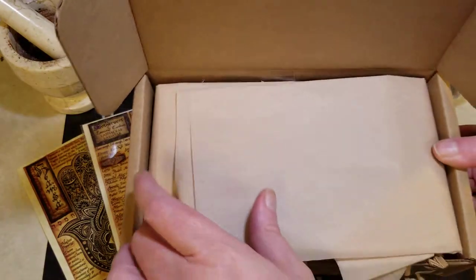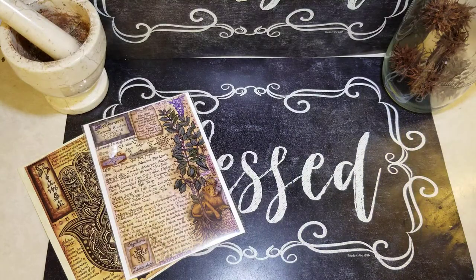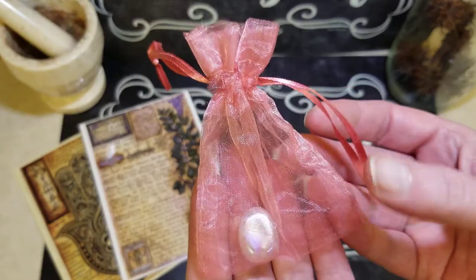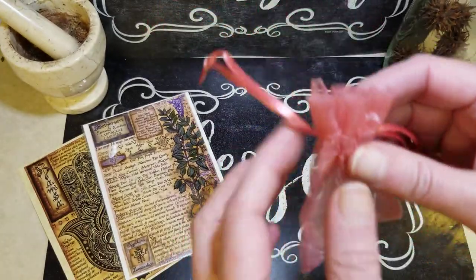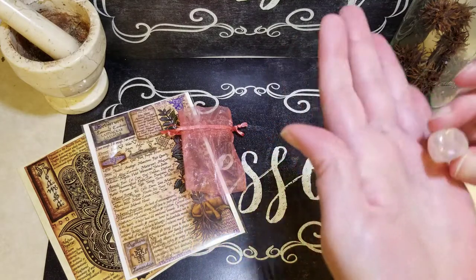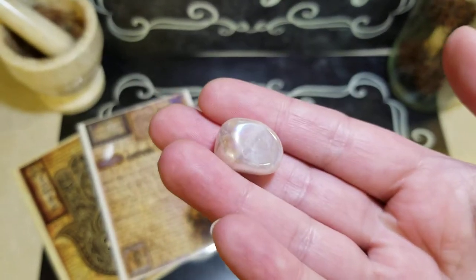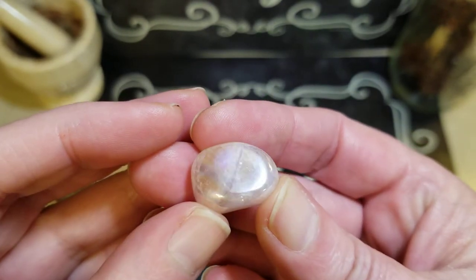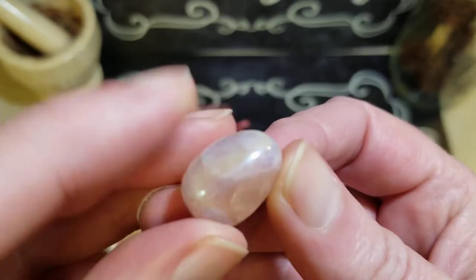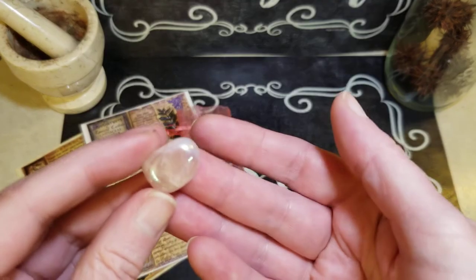Let's unveil and take a peek. So first thing we have is — it's kind of a peach color, I would think. With a little stone in it. Very sparkly stone. Look at that rainbow in there. Isn't that gorgeous? I'm not sure what it is, but it is beautiful. I love that.